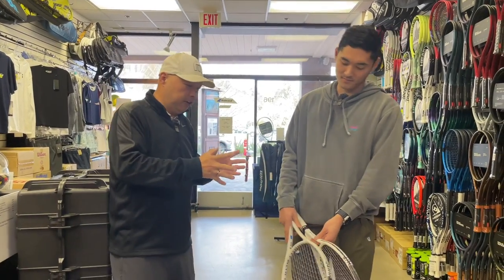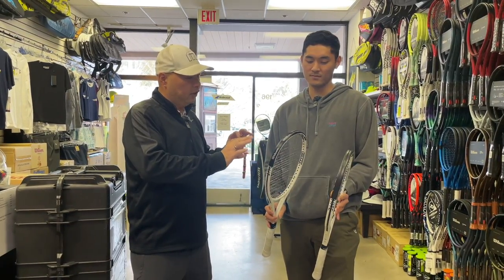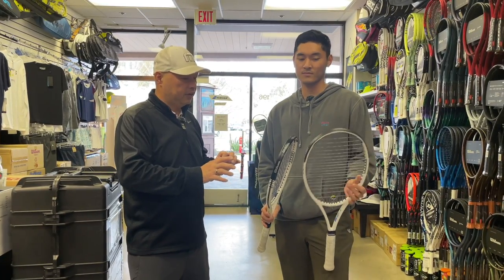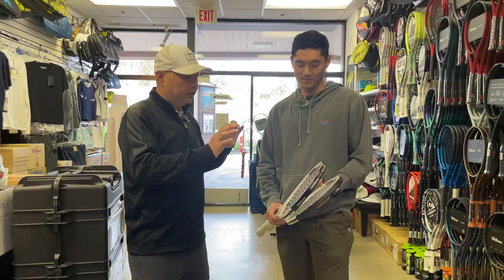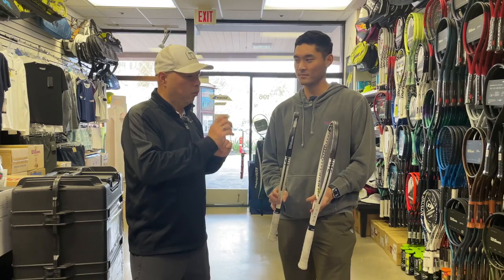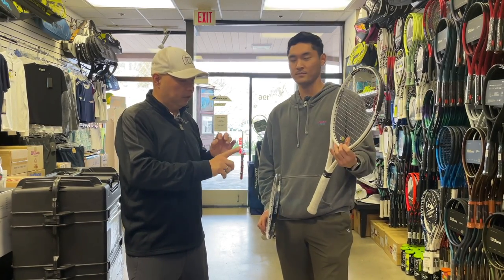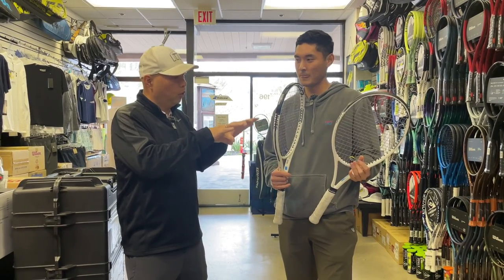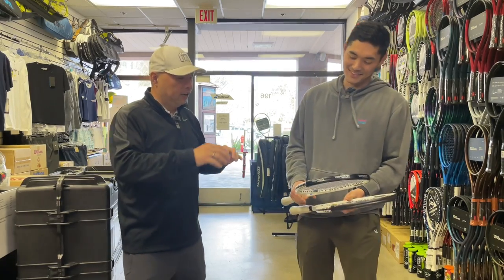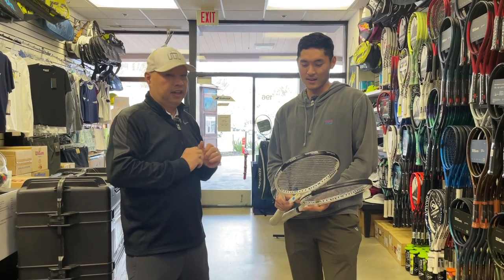Coach Jared is the only one I know who uses head tape. He puts it on his Whiteout 305s. We've got a good amount of head tape on both of his rackets — one has one layer and the other has two layers. Plus, he also has lead on the head. So Jared, can you tell us the story of why you use head tape?